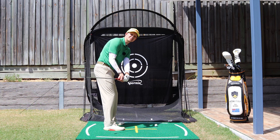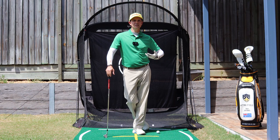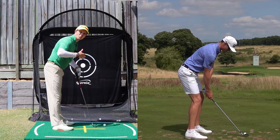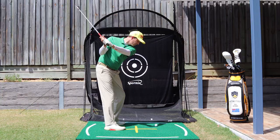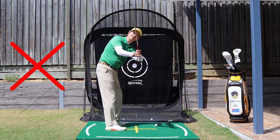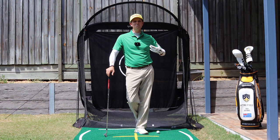Now why is the inside takeaway such a bad thing? For most players who fall into this category, once we know what it causes, we can look at what to fix and it all ties in together. Usually when golfers pull the club too far inside, the momentum ends up pushing it across the line at the top and you come down steep — even just a little bit steep can cause massive issues making solid contact.